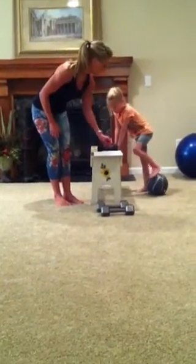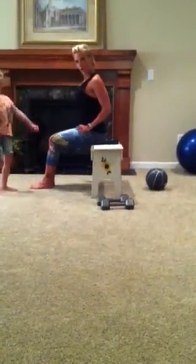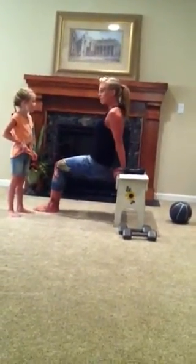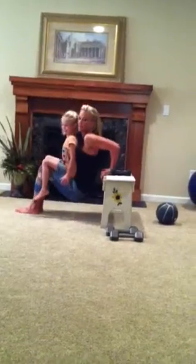The last one is tricep dips. With tricep dips, you don't want any flared arms — keep your arms in. The further your legs are away from your body, the harder; the closer they're in, the easier. You're going to come down and right back up. And if you want to add some weight, go ahead and have a seat — you can add some weight, and come down.